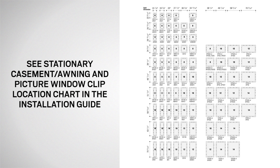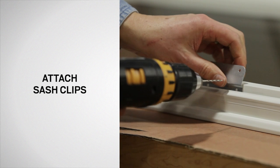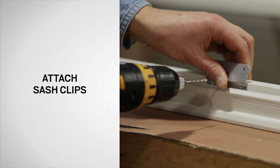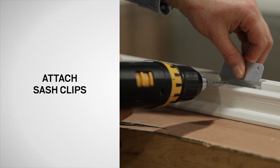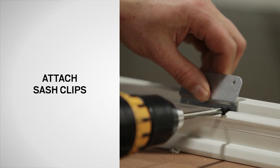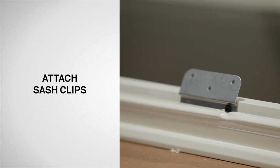Position the sash clips according to the chart on page two of the installation guide. The chart will also provide the quantity and location of the sash clips. Using the sash clips as a template, drill three 3/32-inch pilot holes one-sixteenth of an inch deep for clip attachment and attach using half-inch by number six screws.